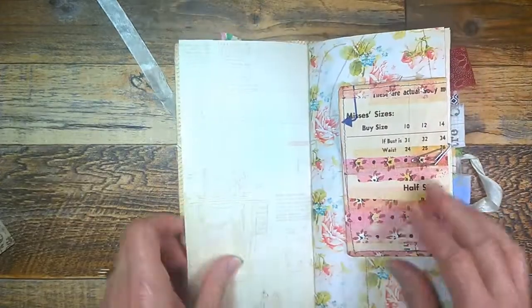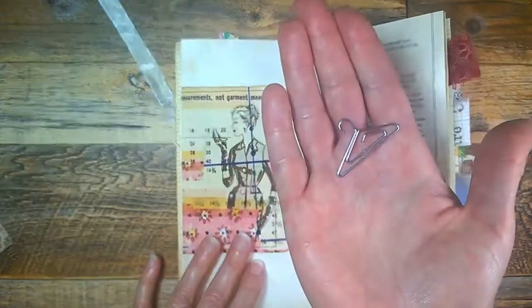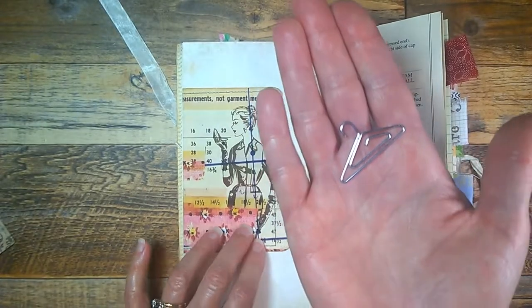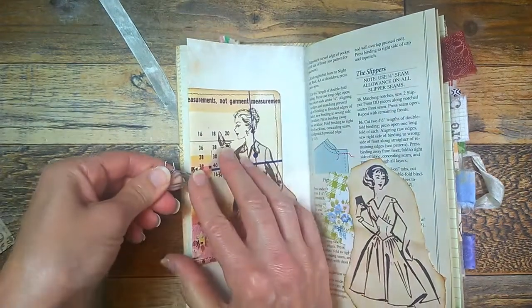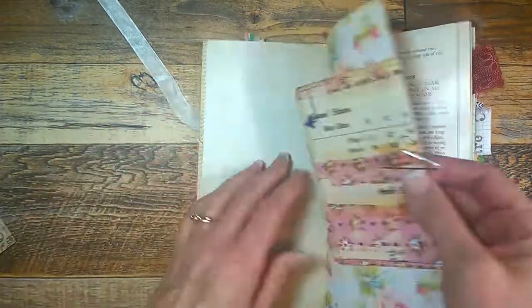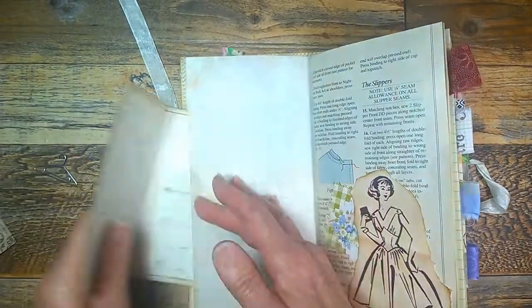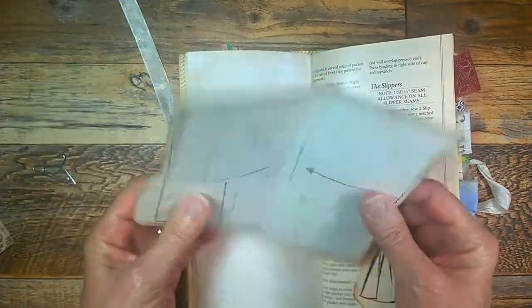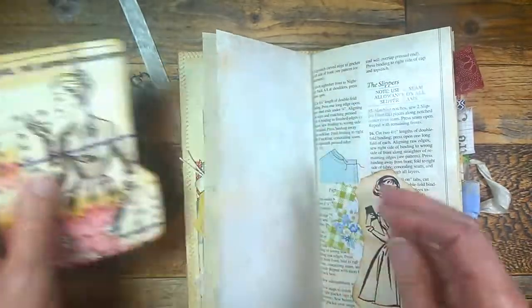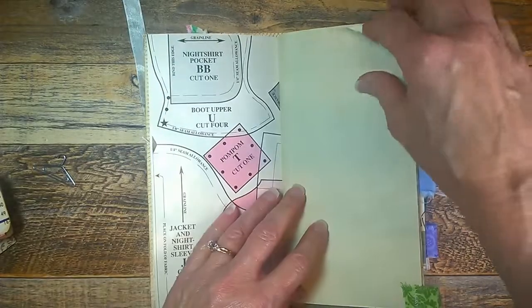Here's the first page. I've included these really cute little hanger paper clips — I think these are just so cute. They're holding together a little file folder for journaling, and here is a vintage sewing book page.